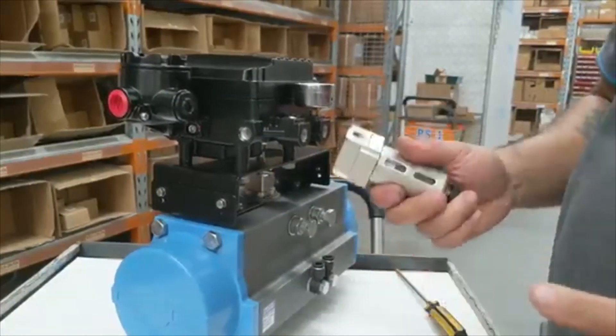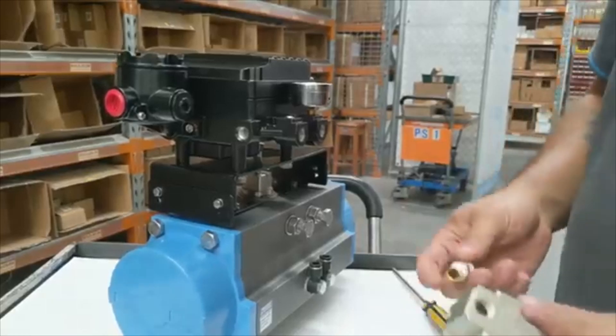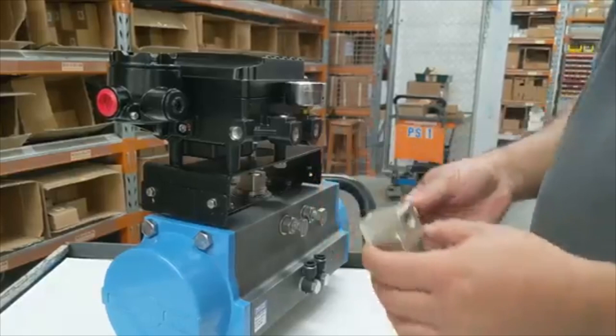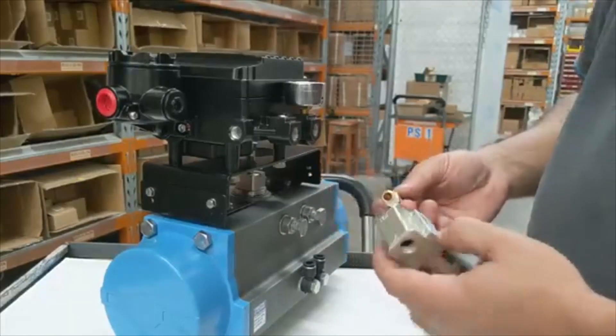The first thing I'm going to do is install a filter. Now make sure the filter direction is correct before installation.